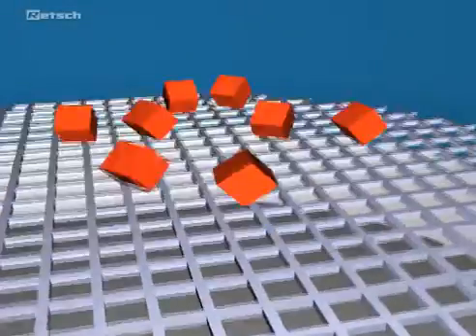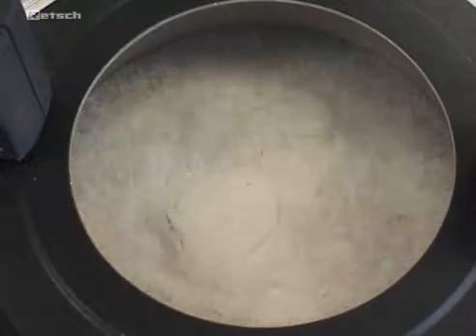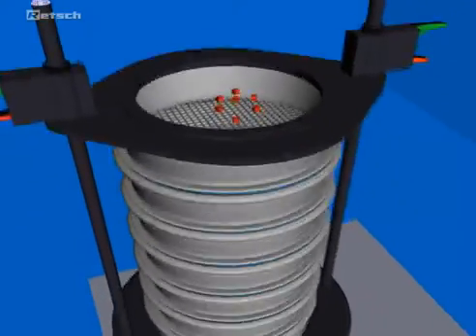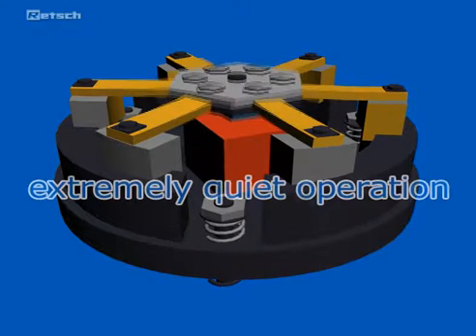The drive produces a 3D throwing motion that moves the sample to be sieved equally over the whole sieving surface. This movement is the result of the electromagnetic drive mechanism, which is very effective so that the sieving time is greatly reduced. This patented REC technology, which sets standards worldwide, is supported by six leaf springs operating extremely quiet and without wear and maintenance.